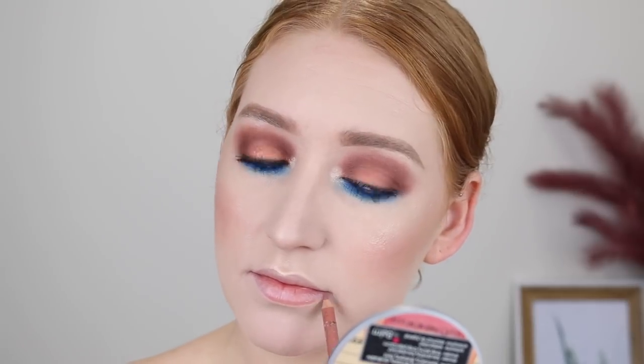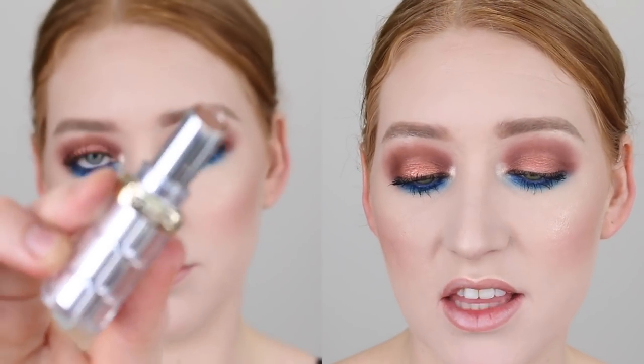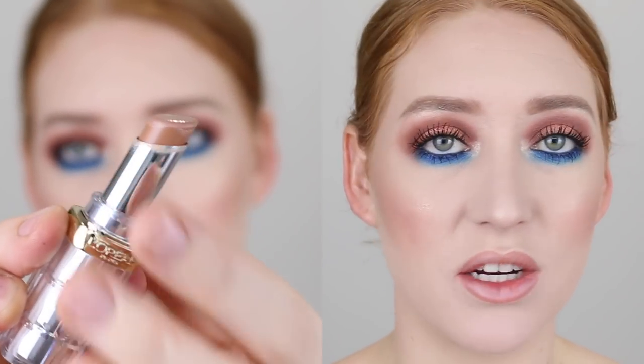Onto the lips, I'm just going to go a nude shade because my eyes are so bold. I'll be starting off with my Essence Lip Liner in the shade In The Nude, and then going in with my L'Oreal Colorish Lipstick in the shade 657 Steal The Shine.